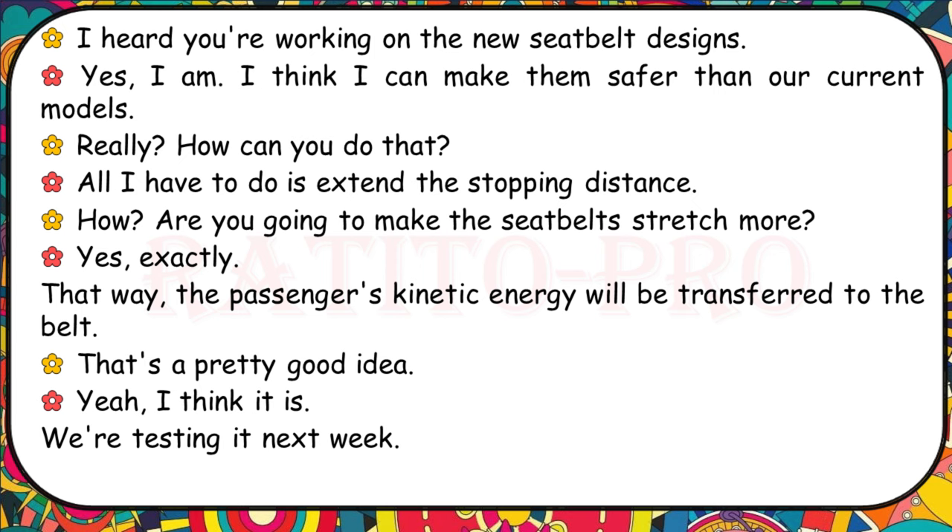I heard you're working on the new seatbelt designs. Yes, I think I can make them safer than our current models. All I have to do is extend the stopping distance by making the seatbelt stretch more. That way the passenger's kinetic energy will be transferred to the belt. That's a pretty good idea. We're testing it next week.